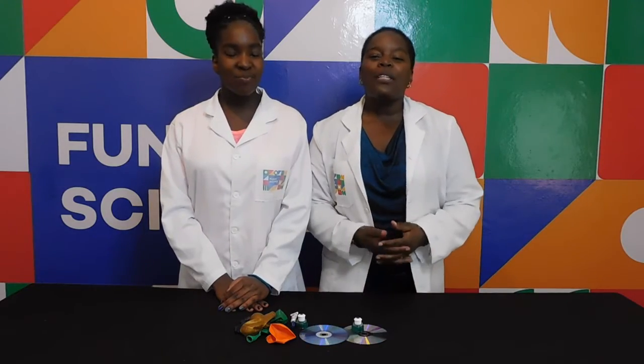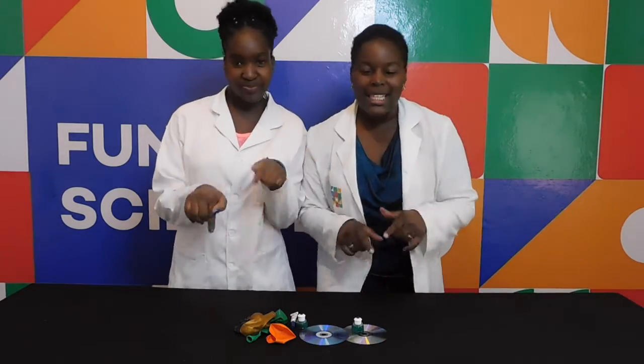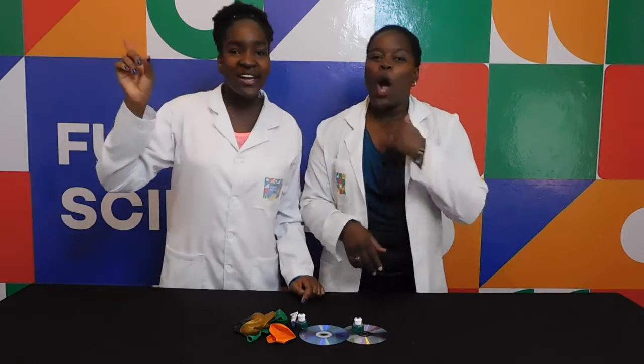And remember kids, always have an adult present when doing this experiment. Safety first! All the time!